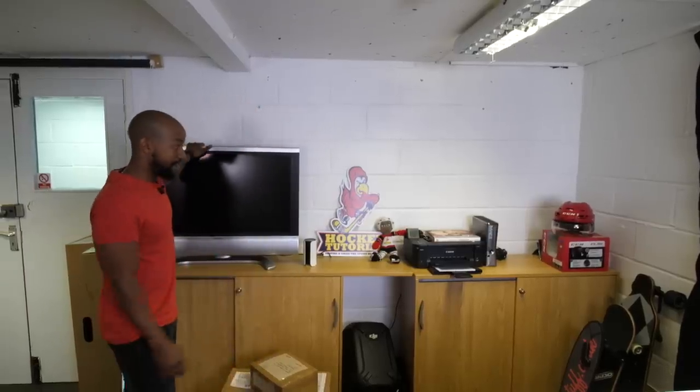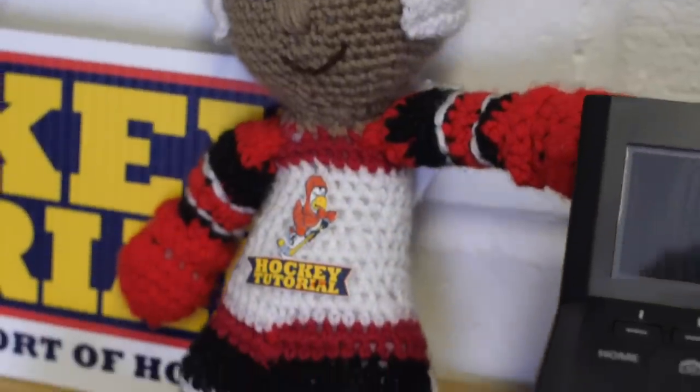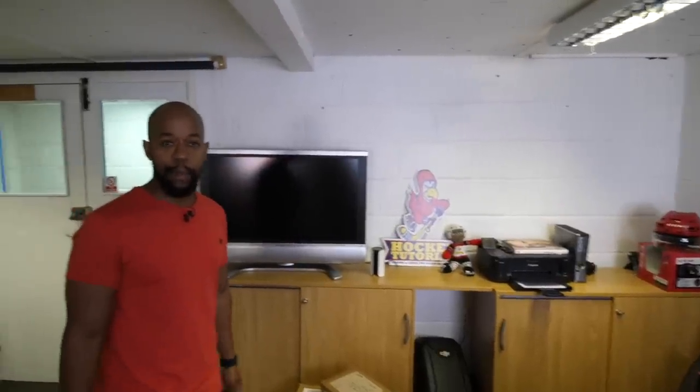Over here we've got an extra TV and an Xbox so we can play NHL or Call of Duty. I'm not going to lie and say I play a lot of NHL — I'm definitely more of a Call of Duty gamer when I get the chance. But it's nice to have a good amount of space to make the magic happen.